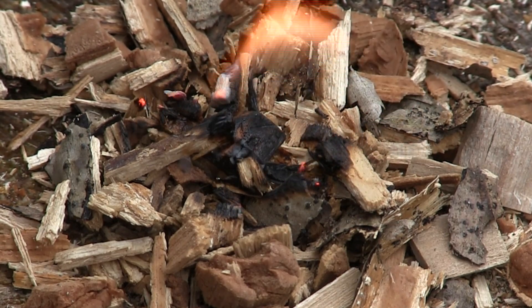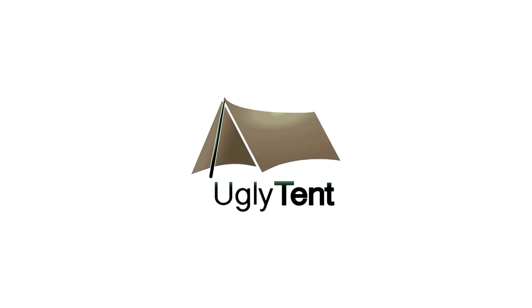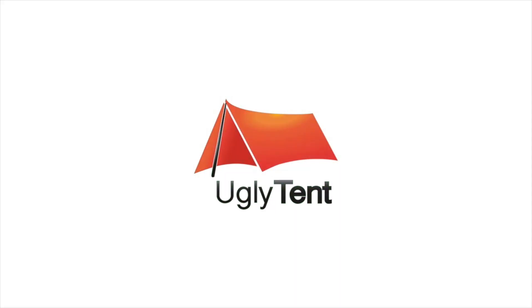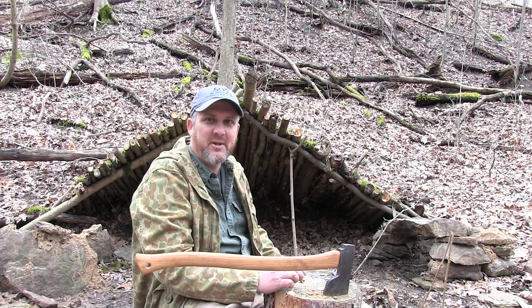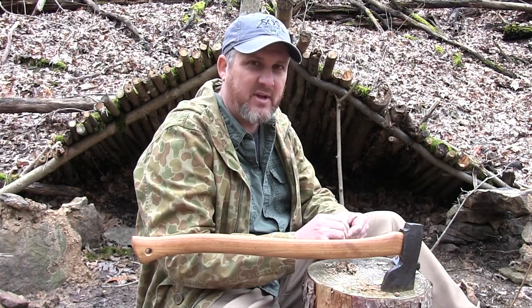So there's a nice little accelerant. Hey guys, it's Kenny with Ugly Tint. I've got a new way — new to me — how to create fire.